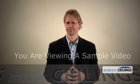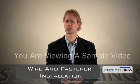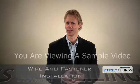Hi, I'm Tim with Strictly Ceilings. Thanks for joining us today. In today's session, we'll be looking at fasteners and what it takes to support your new suspended ceiling.